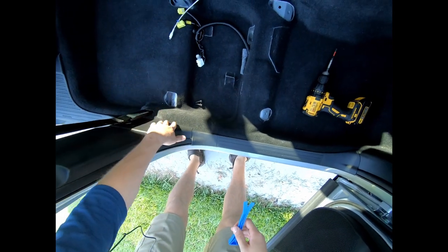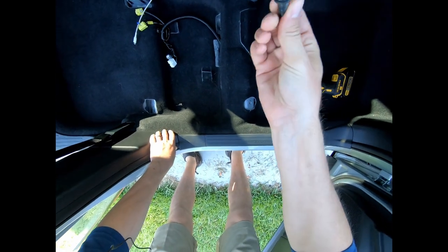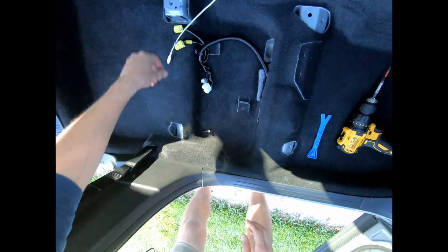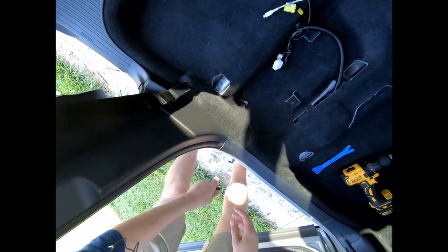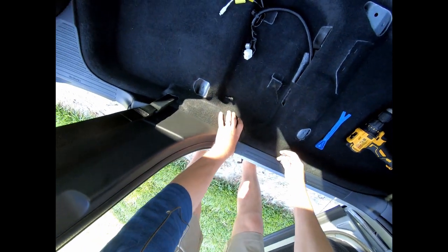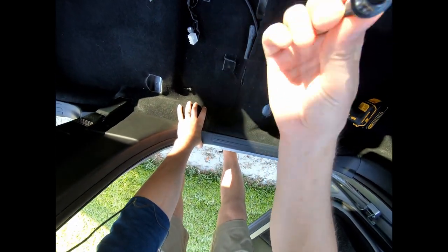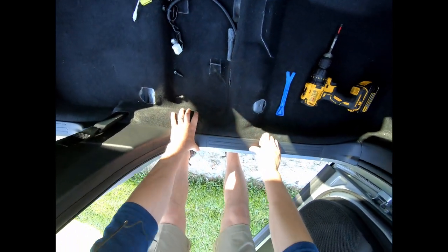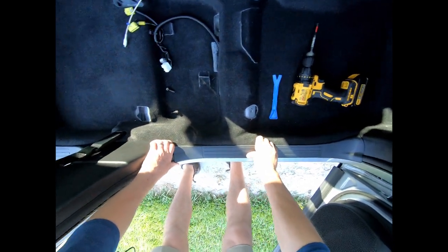Next we're going to remove the front seat. The way we did that was by getting a 12mm socket wrench and pulling it out from each of the corners of the seat. This one was probably the most difficult — we ended up having to weld something to the bolt to get it out of the floor. To prevent that, don't strip your bolts. Use the actual 12mm socket, not the star version, and a breaker bar helps as well.